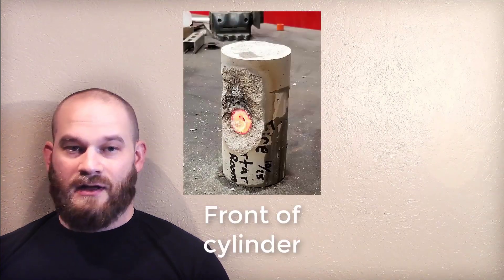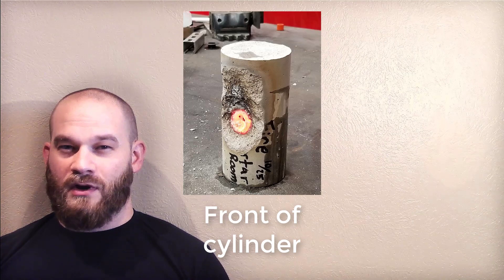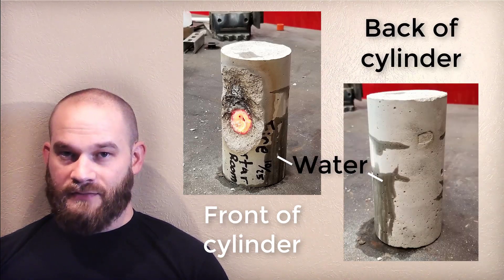This all happens really fast — that's why there's an explosion. This will continue until all the water in that region has either been expelled through spalling and steam, or the water has had a chance to migrate away from the heat source.